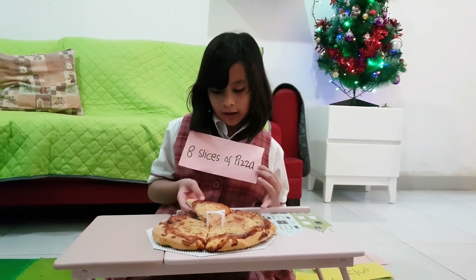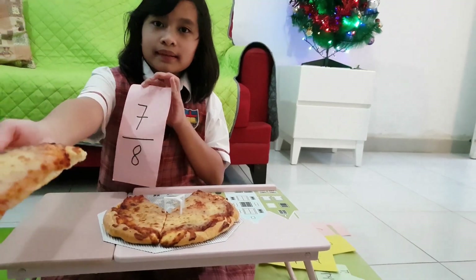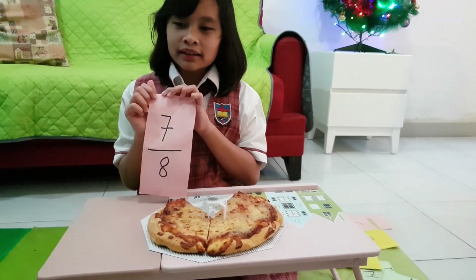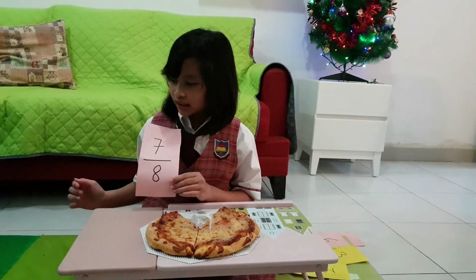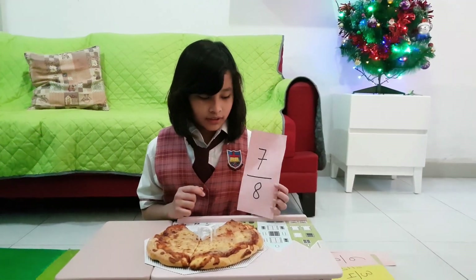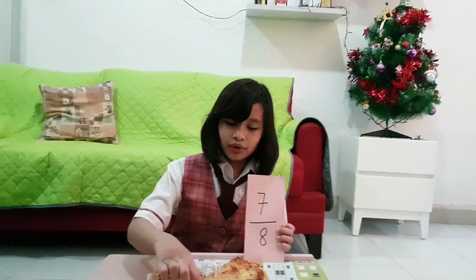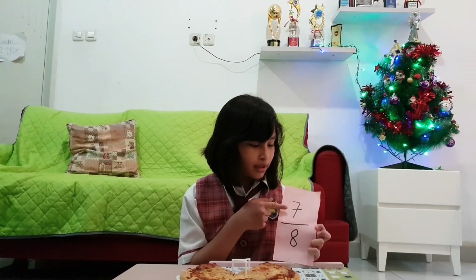What if I give my mommy one slice of pizza? My mommy gets a slice of pizza. Now I only have seven slices: one, two, three, four, five, six, seven. So the number eight is the denominator — remember, D for down — and the opposite, number seven, is the numerator.